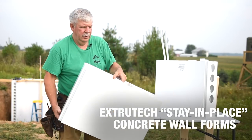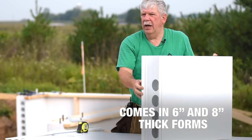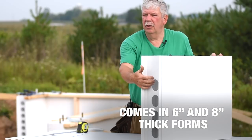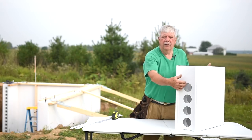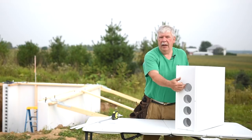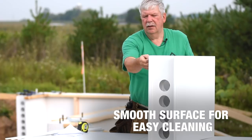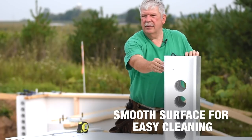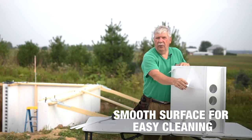The new 8-inch form will hold 8 inches of concrete. This new 8-inch form is drilled with holes to allow for the entry of the rebar and for the concrete to move from panel to panel. The panels come with a peel-off plastic protective sheathing that you peel off after you're done pouring the concrete.